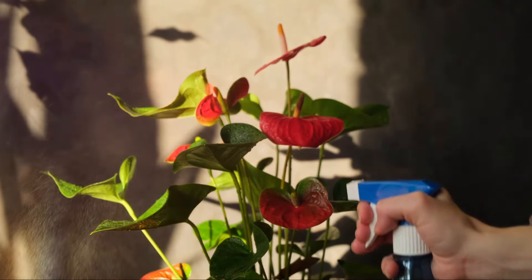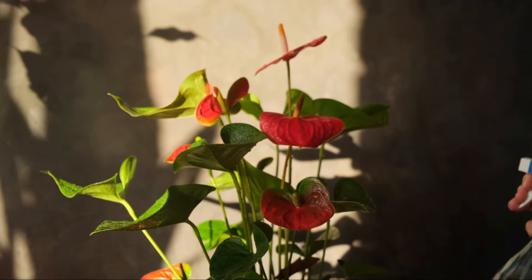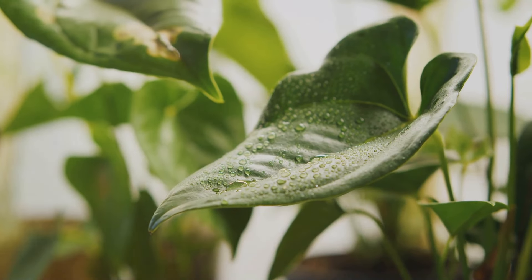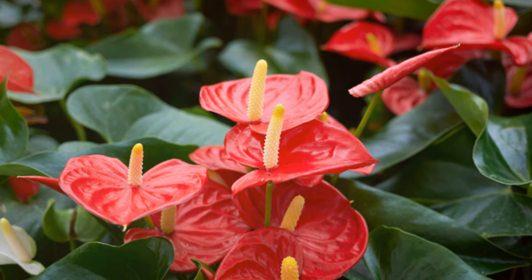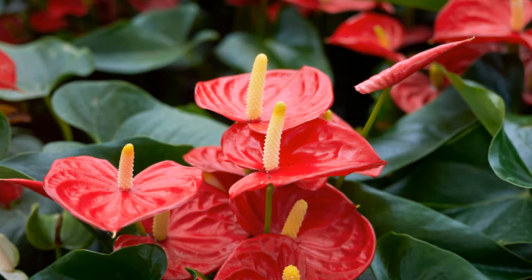The light exposure dictates your Anthurium's watering needs. The secret is not just in watering, but in understanding your plant's unspoken thirst — creating a balance, a harmony between the sun's rays and the water droplets. This perfect symphony is what makes your Anthurium bloom like a dream.